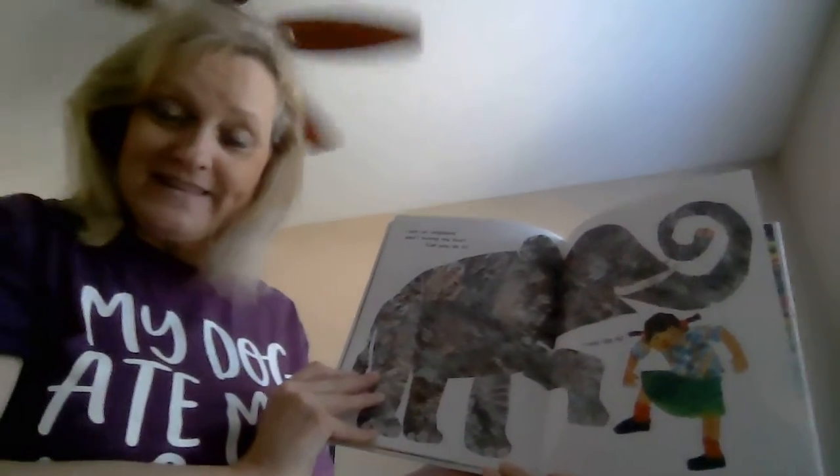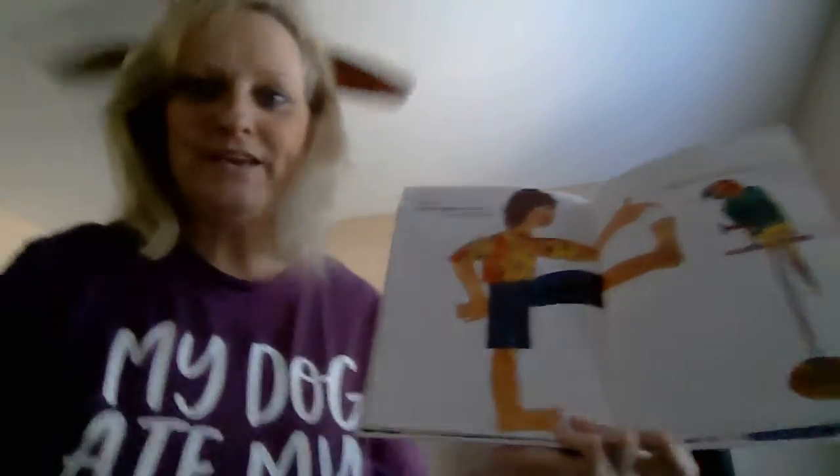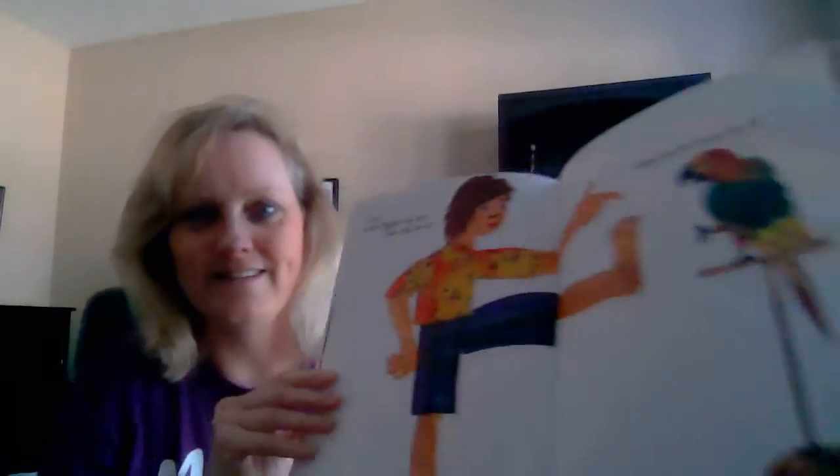Stomp your foot like an elephant, and wiggle your toe like you! I hope you enjoyed that, boys and girls. We miss you — we are so proud of you with all of your learning from home. Hope you have a great day! Bye bye!